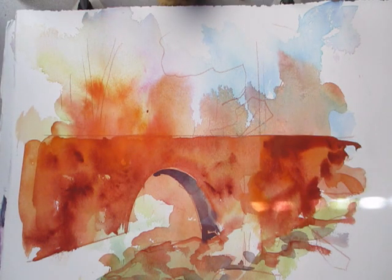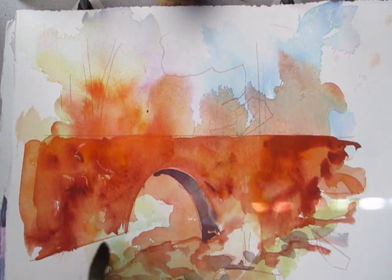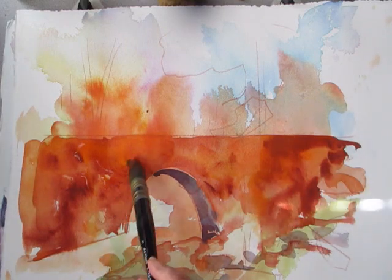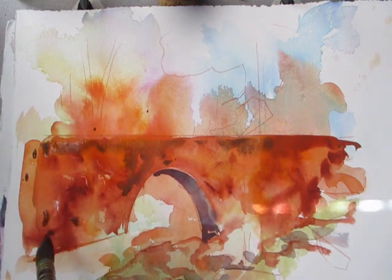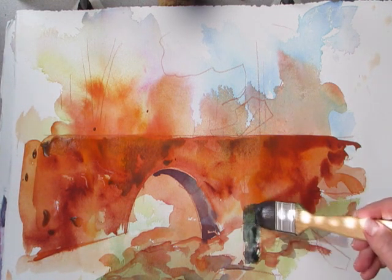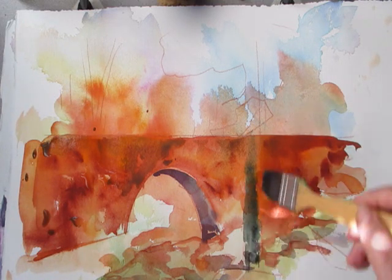Let the painting dry and then I'm coming in again to wet it. I'm going to put a little green down there in my water, and again more of the violet color. There were so many colors and shadows on that bridge. These will be my tree trunks - they have more green in the mixture.